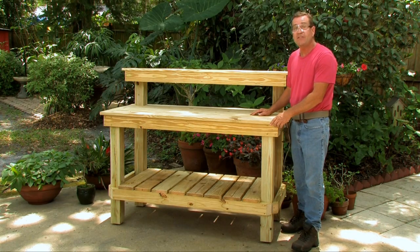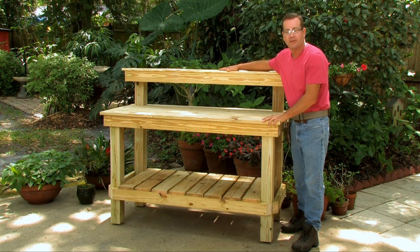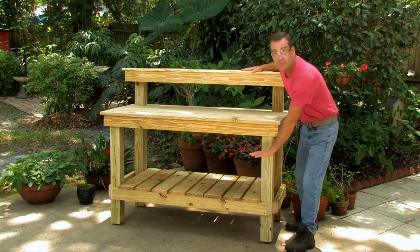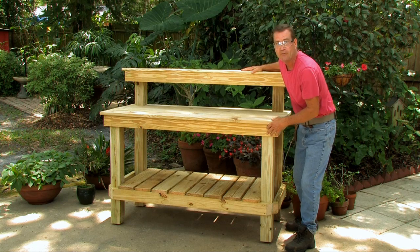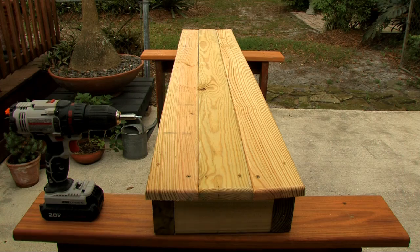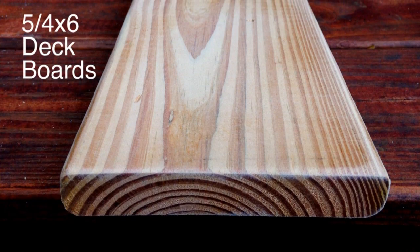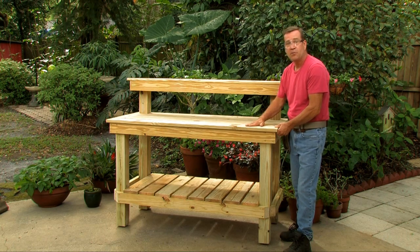Hey there, I'm Patrick with PCOWoodCrafting.com. Today I'm going to show you how to build this potting bench. It's a great bench — very heavy duty. It has two-by-four construction with four-by-four legs. The bottom shelf is nice and low so you can put bins in and out that hold your potting soil. The top shelf is very strong and sturdy, made with two-by-fours and one-by-fours. The tabletop and bottom shelf are covered with five-quarter-inch by six deck boards — one inch thick, really nice and smooth with rounded edges.